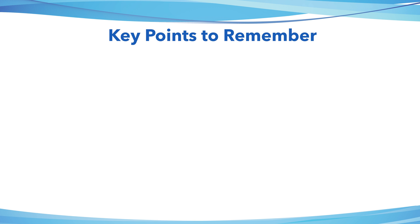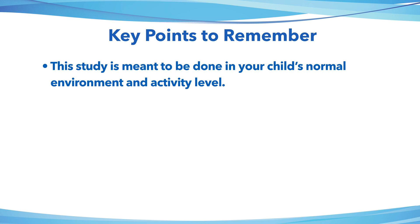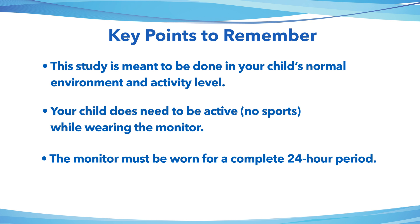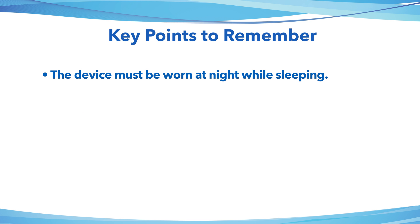A few key points to remember. This study is meant to be done in your child's normal environment and activity level. Your child does need to be active while wearing the monitor — do not sit the entire time, but also do not do any strenuous exercise or activity while wearing the monitor, such as sports. The monitor must be worn for a complete 24-hour period. If we have less than 24 hours on the device, the physician may ask you to repeat the study. The device must be worn at night while sleeping.